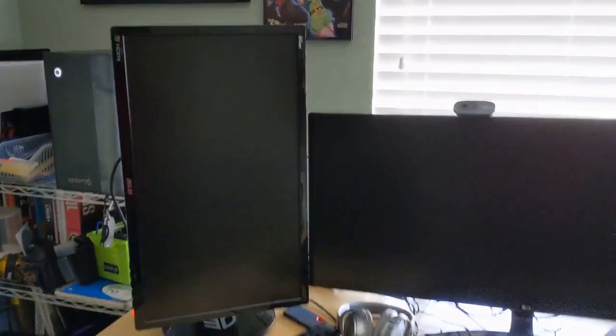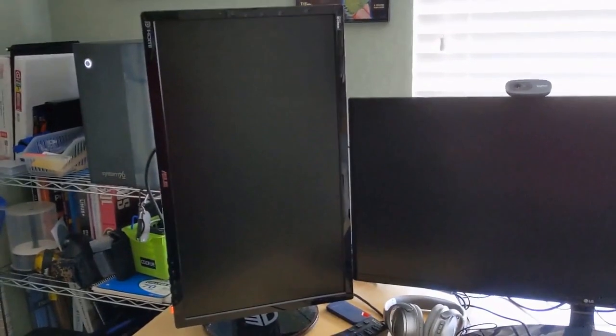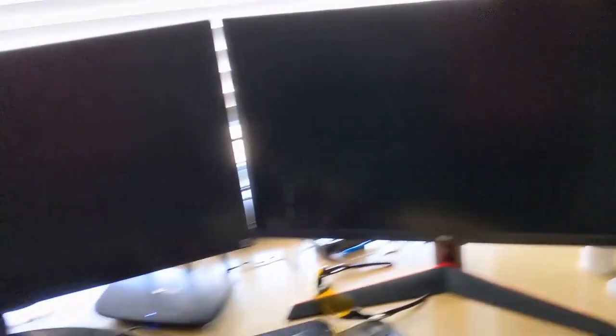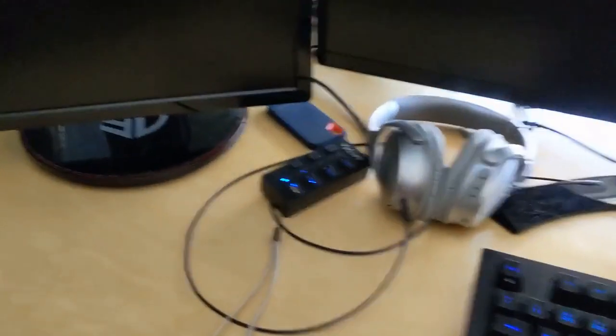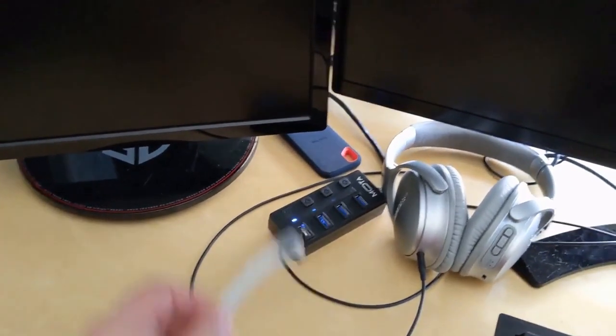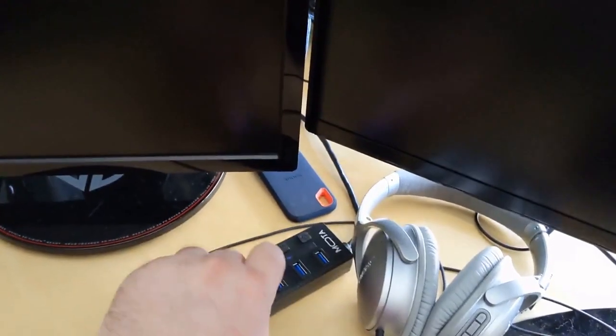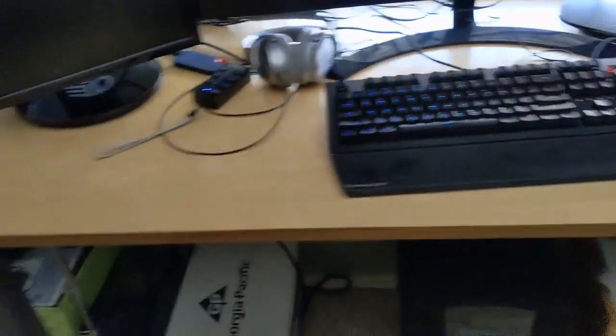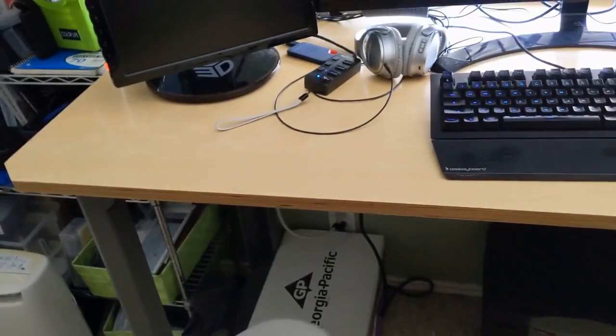This is the rest of the setup. I've got my vertical monitor for programming — I actually just bought that yesterday — my main monitor, and then another monitor, so I've got three monitors total. Over here I have a USB hub with a YubiKey two-factor authentication device on it. That's a hardware device I use for two-factor authentication so I don't have to worry about SMS hijacking or other issues associated with cell phone-based 2FA.